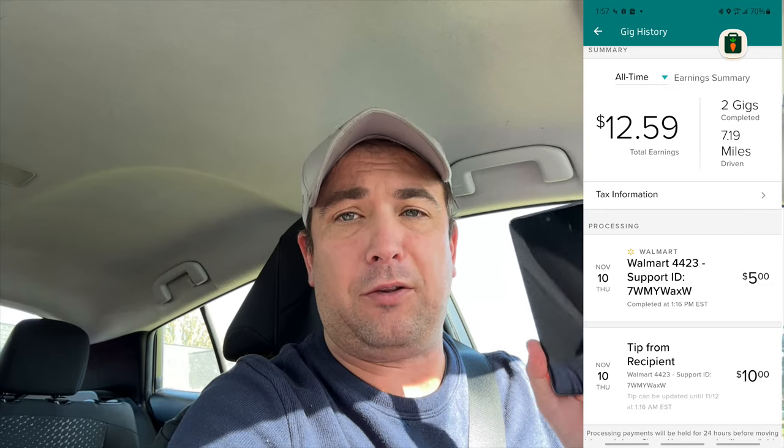Right now we are on an order for Roadie — a $15 Walmart order, $5 base, $10 tip — first time I've ever taken one of these, and it's going to be using the new Samsung A53. The other thing I got with this phone is a free set of Samsung wireless earbuds. I normally use AirPods, so I'm going to be wearing those today and testing them out. If you get the Black Friday deal on Samsung right now you get the same deal. I verified that you can log into your Samsung account and, just like Apple AirPods, they'll switch across devices without any stuttering.